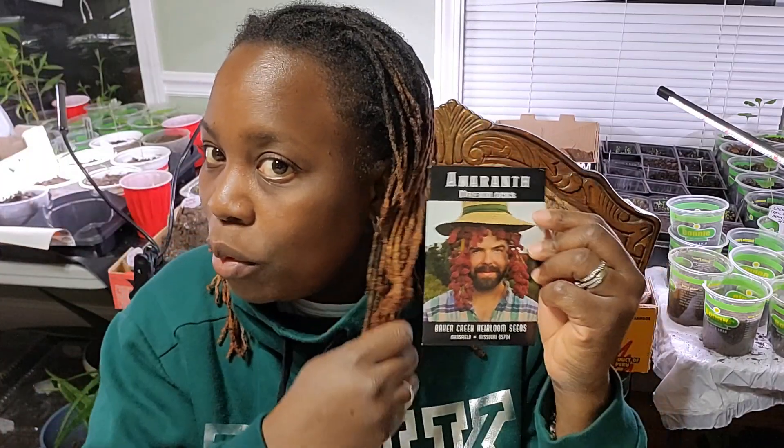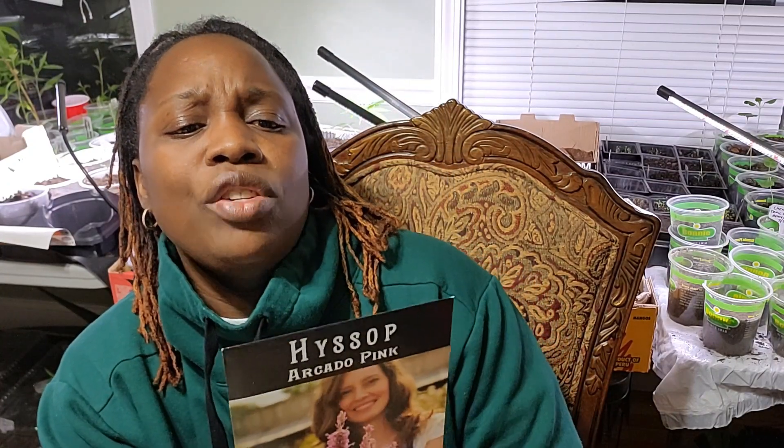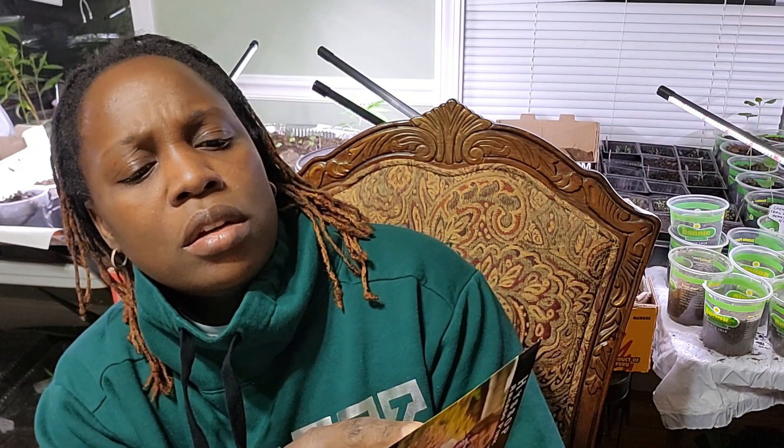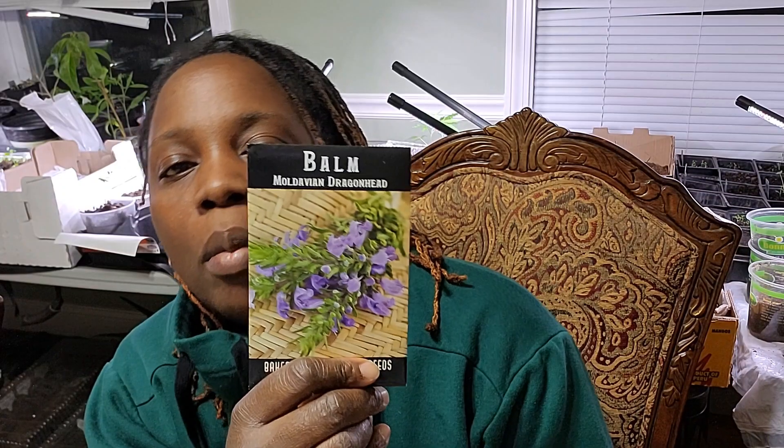Golden giant amaranth, dreadlocks amaranth — look, we match! Elena's rojo amaranth. I have this Arcado pink hyssop — A-R-C-A-D-O — pink hyssop. It is a perennial but not frost-hardy, so I need to figure out what I'm doing with it, but I am going to grow it.